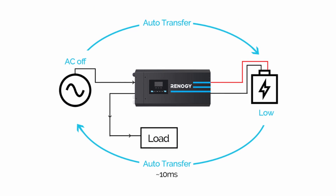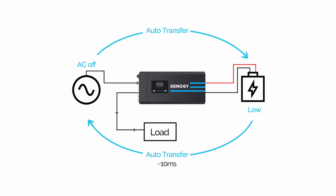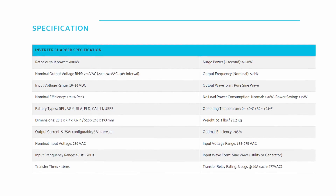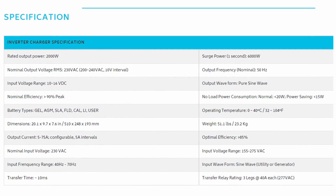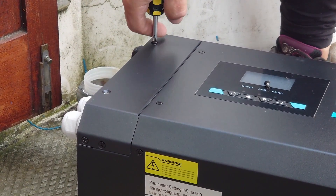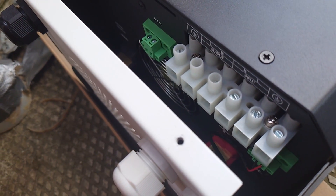Being all in one box, it has a switchover speed measured in milliseconds so that we can seamlessly swap between our shore power mains connection and the ship's battery bank. This one allows up to 2,000 watts when on batteries — plenty for almost everything — and when it's on shore power you can get all the power you need from any socket on the boat. It provides its alternating current in a pure sine wave, which means it won't damage sensitive things like your laptop power supply, unlike the slightly cheaper modified sine wave type.